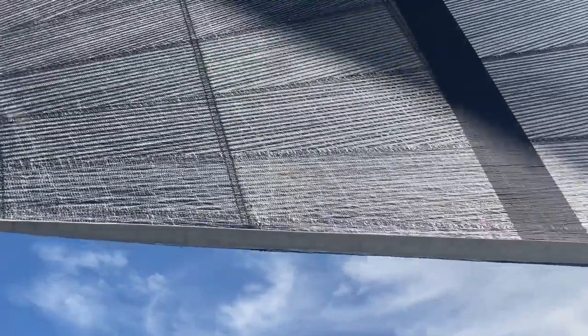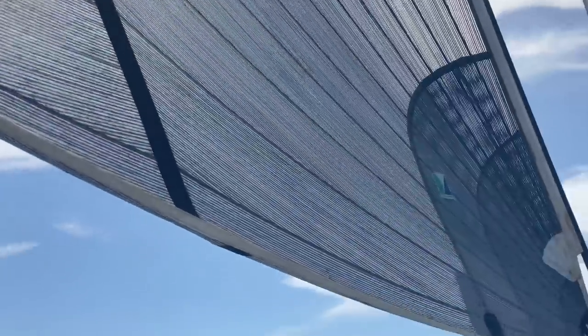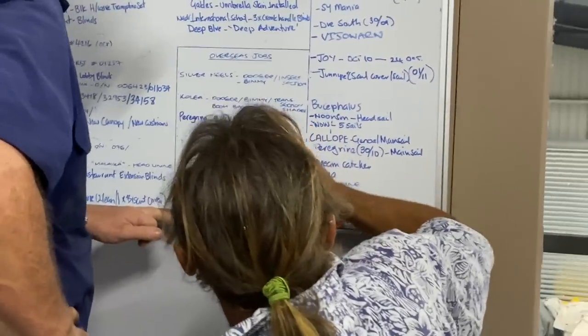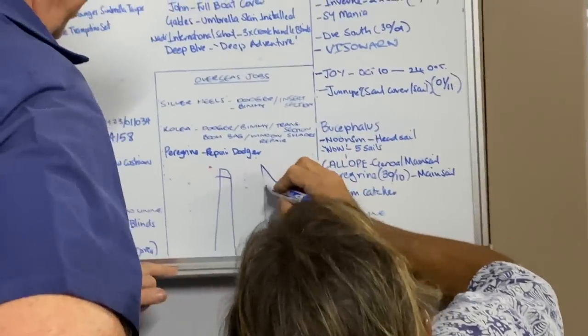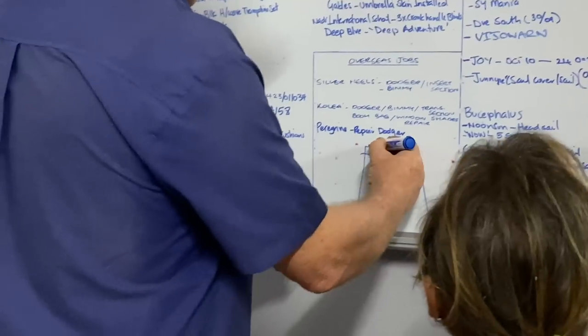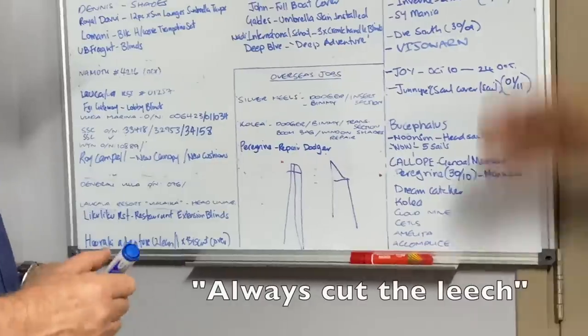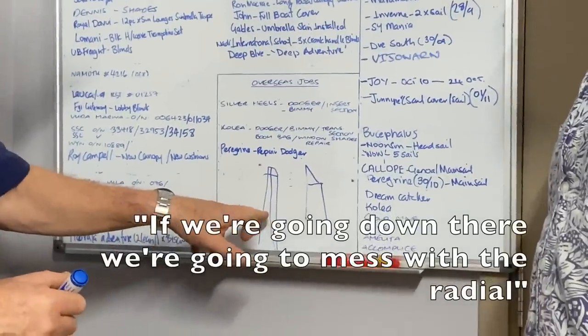Now we've chosen which sails to use, the next step was to decide how to cut them. Our laminate jibs are what's called tri-radial — a type of sail made up of panels which are triangular in form, radiating out from the three corners of the sail, as this is where the loads are distributed from. These sails are more complicated to cut, because when you cut them you'll change the panel shape and so they'll no longer meet at the corners. You have to be careful never to cut the three sides or cut the leech in a way that mixes with the radial panels.